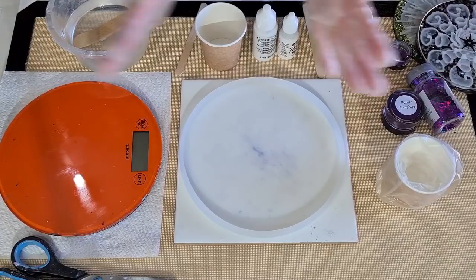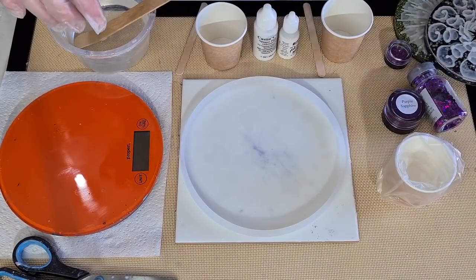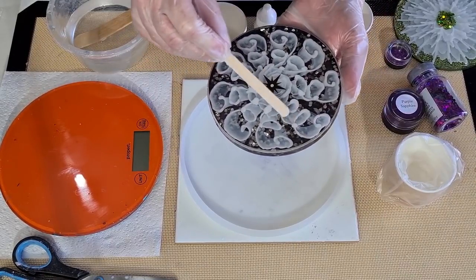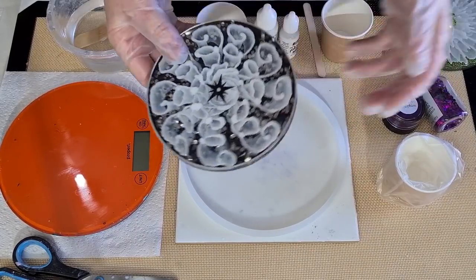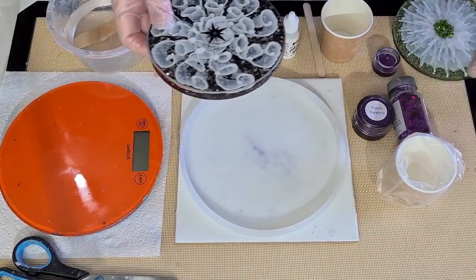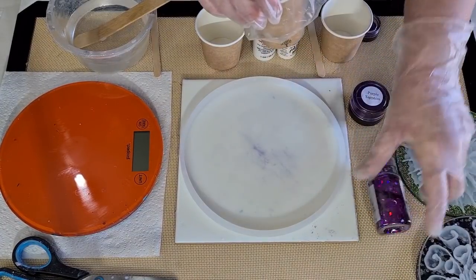G'day guys, welcome back - it's bloom day, resin 3D bloom, and I'm going to try something a little bit different. I told you about it in the last video when I did the curly-whirly one - I thought, what if I do zigzags? So that's what I'm going to try today. I also did one with the black and this one with the green. I love that one. Today I'm going to do a purple background.